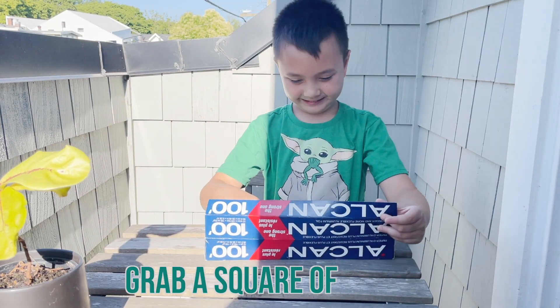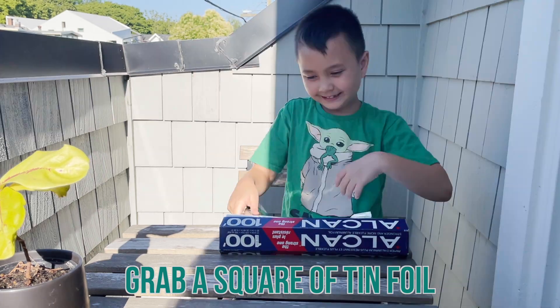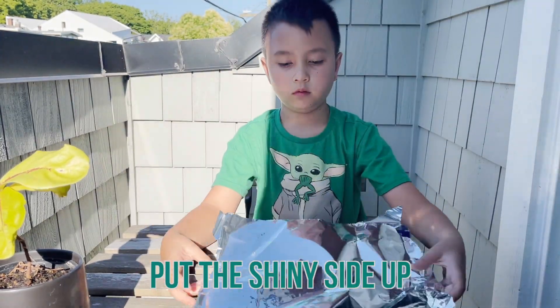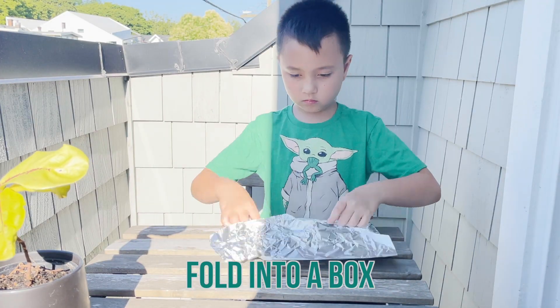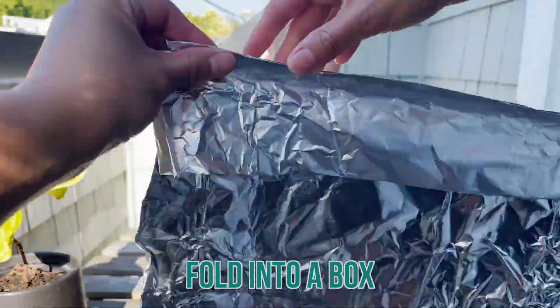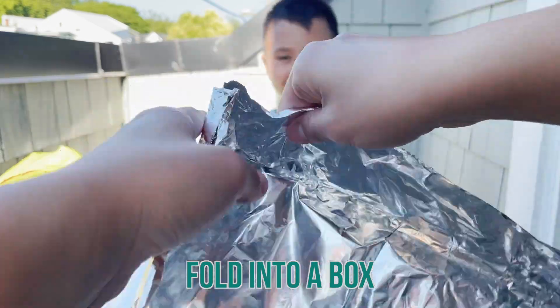My research assistant Nia will be helping again with today's video. Start by grabbing a square of tin foil, then place it down with the shiny side up. Next, maneuver the tin foil into a box shape. It doesn't have to be perfect, but we recommend folding down each of the sides and then pinching the corners to make sort of a box shape.